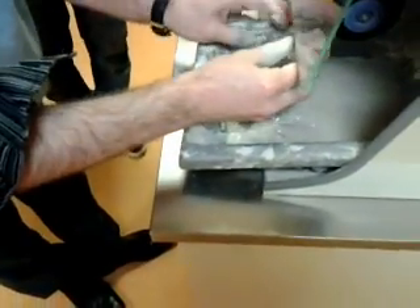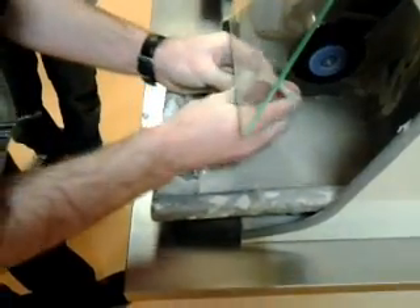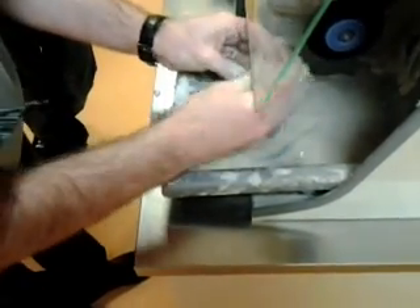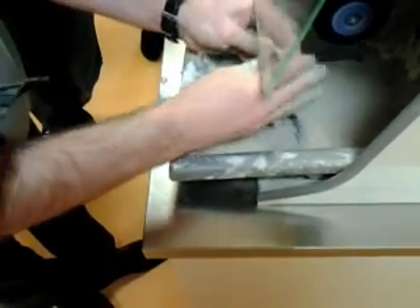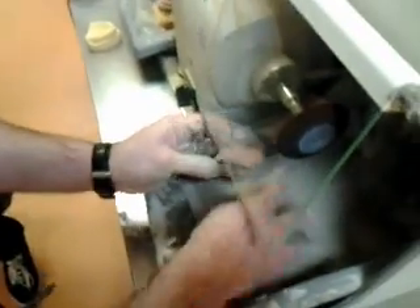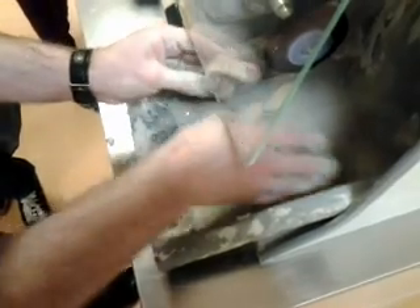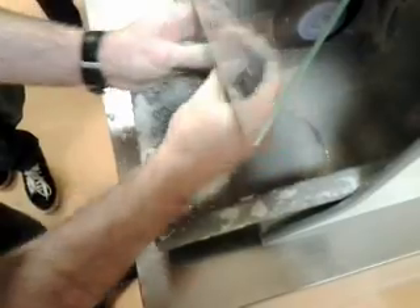Ensure you have a good coating of pumice at all times on your denture, and keep the denture moving about. Don't hold the denture in one place because you'll burn it. You want to achieve a nice smooth matte finish with this.